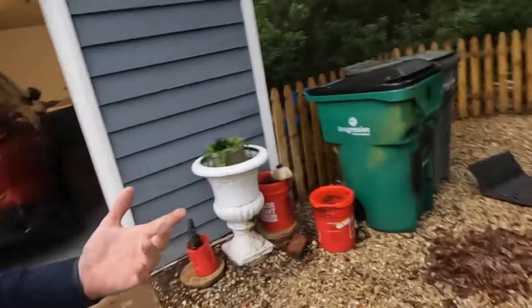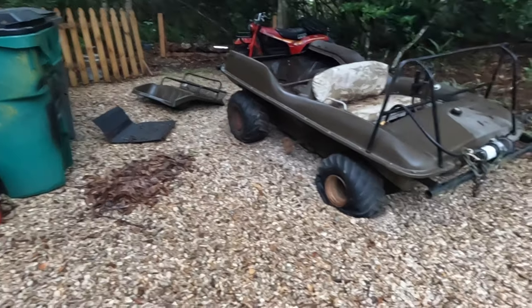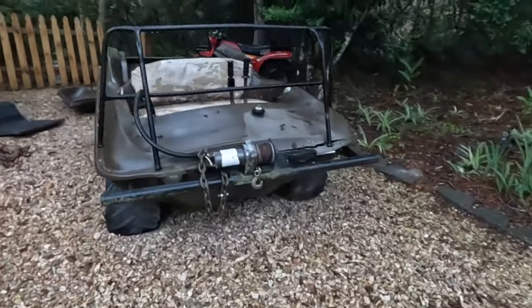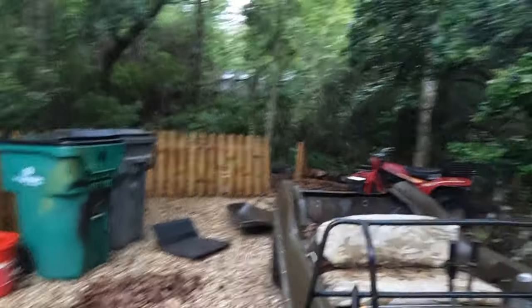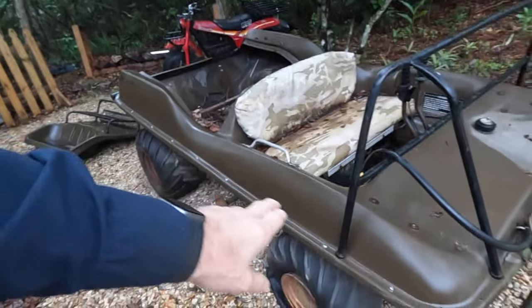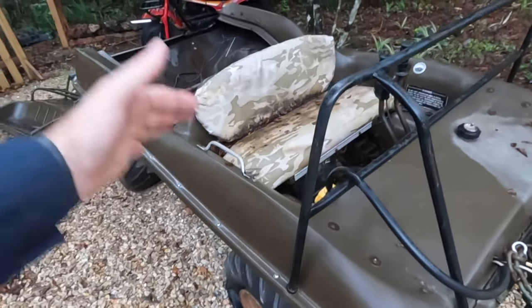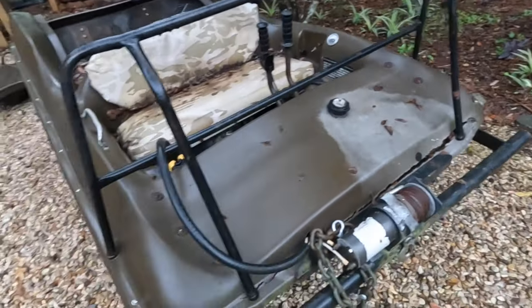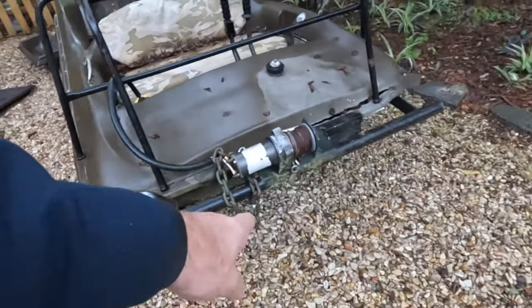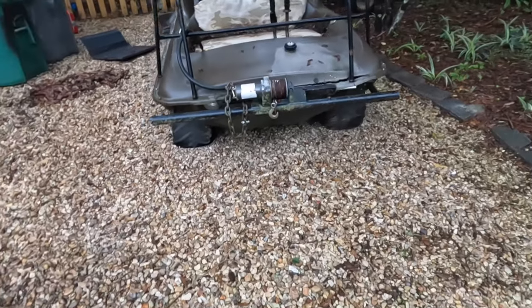It's going to need some repair in here. It did come with a winch — kind of cool. Let me know down below if you think these things are cool. It does have some headlights way down there. As we get to it, we'll probably remove this cap — the top just bolts down — so we can do some fiberglass repair here and strengthen that up. It looks like it was only cracked because the front bumper got smacked with something.